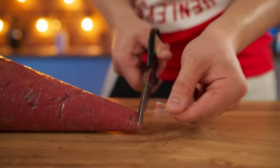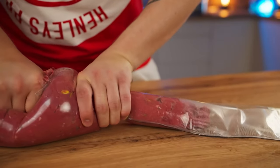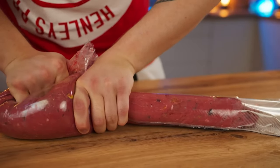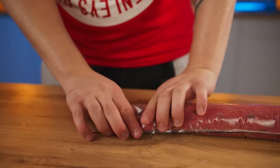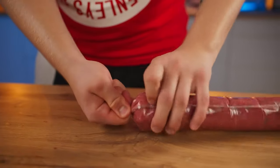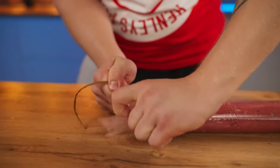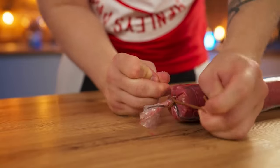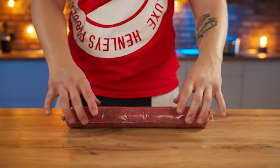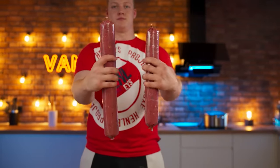We cut off the tip of the piping bag and fill the shells. Twist one edge and fix it with thread. Do the same with the other half and cut off all the excess. The sausage should be packed very tightly so that it springs when falling. We made two sticks.